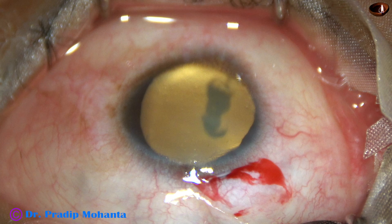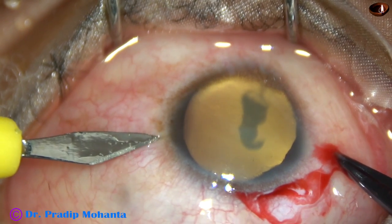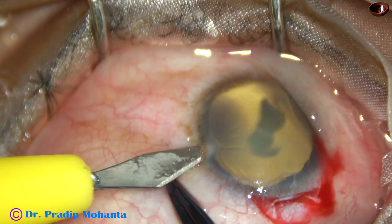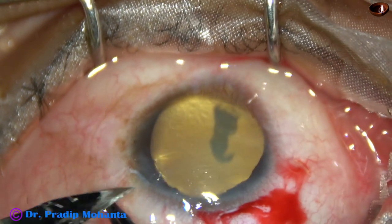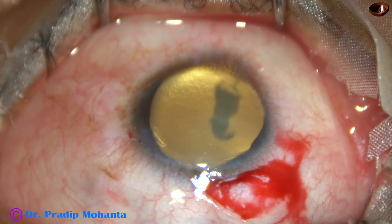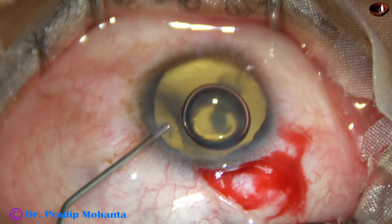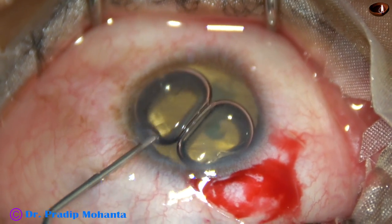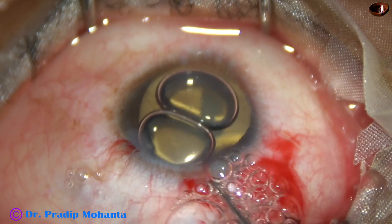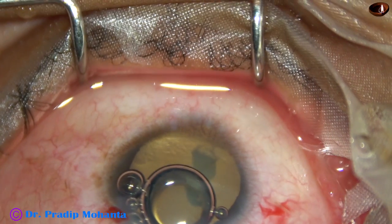I have taken up this case for surgery. I have made the main wound on the sclera at around 11 o'clock. And now this is a side port at around 2 o'clock. All the incisions are just posterior to the limbus, posterior to the corneoscleral junction. The pupil has dilated very well. But if I inject an air bubble, the air bubble is coming out, indicating some upthrust likely due to low scleral rigidity.